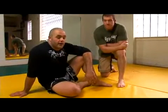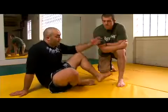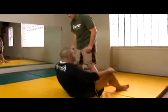Alright, this is the bar. I'm actually going to be on bottom. I'm going to show you a couple of good ways to practice it. Leon is going to be standing. First we're going to go over how to practice it.